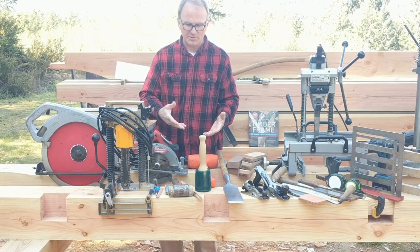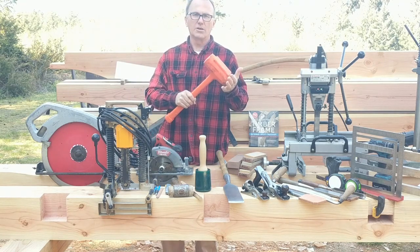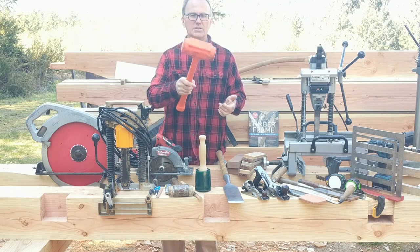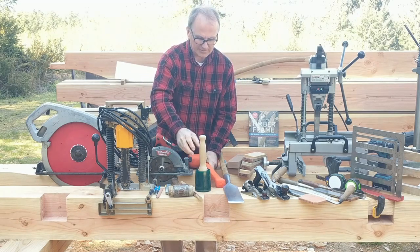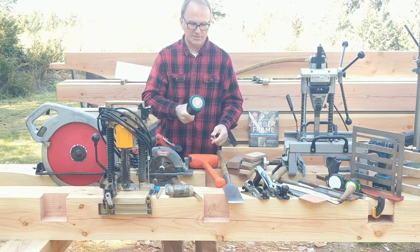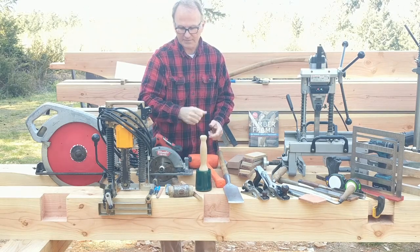In terms of hammers, I like using a large dead blow hammer for convincing beams to go where they need to go. This is a Stanley dead blow — it's got lead shot in it. I also like this round mallet with lead shot in it for using on a chisel. Very handy for chisel work and easy on your wrist.